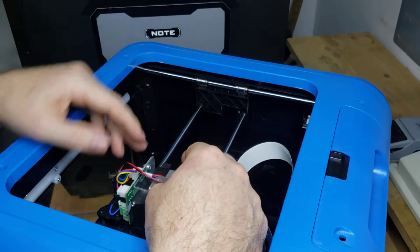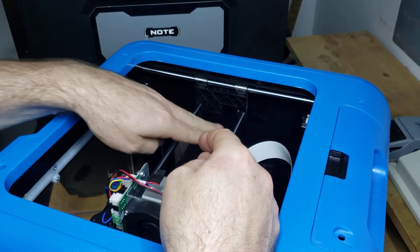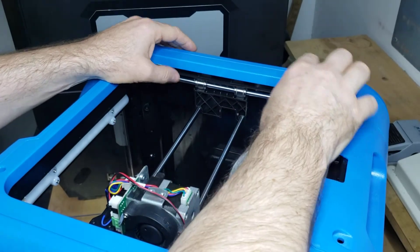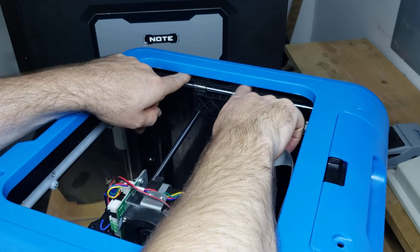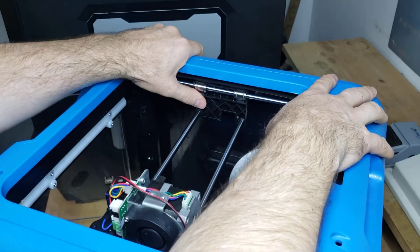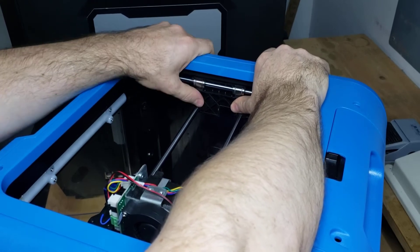Once you have your x-axis belt removed, you want to remove these rods from the carriage. The first thing to do is take the belt off the carriage — just grab it and slide it out, then push it up out of the way. Then put a thumb right here and a thumb right here, and we're just going to pop the plastic carriage off the linear bearings.